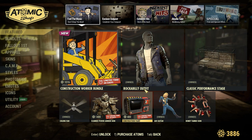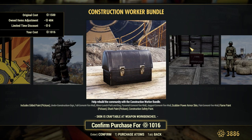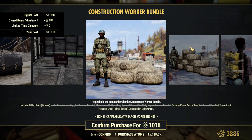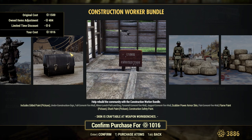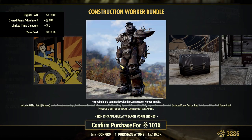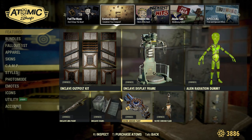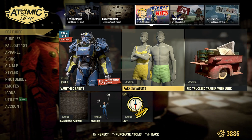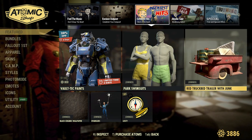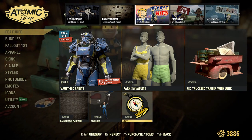On the front page we have all of the Rockabilly stuff, and we also have a new Construction Worker bundle. Now this bundle is sort of like the Rockabilly one — a lot of these items are older and have been in the game for a while, so I'm going to be skipping this one because I don't really wear power armor too much. Going over to the second page, we have the stuff from last week. Over on the Greatest Hits page we have the Vault-Tec Paints, the Park Swim Suits, the Red Truck Bed Trailer with Junk, a Black Ceramic Wallpaper, the Sparkler's Photo Mode Pose, and the Lost Emote.